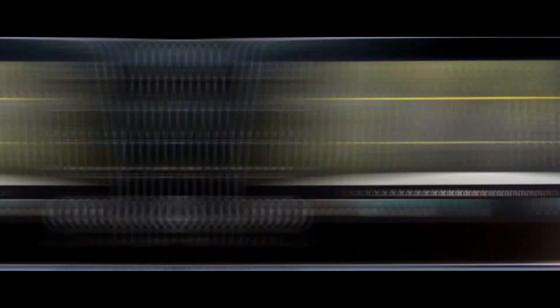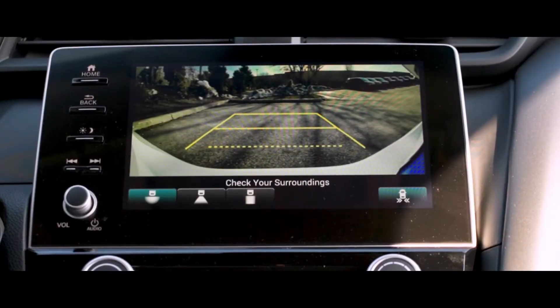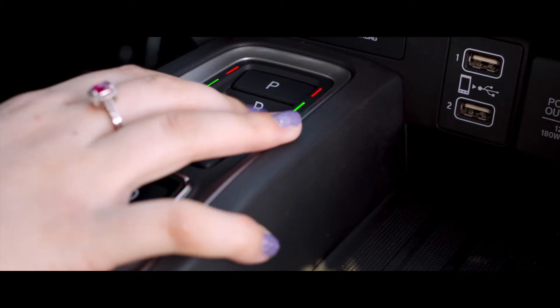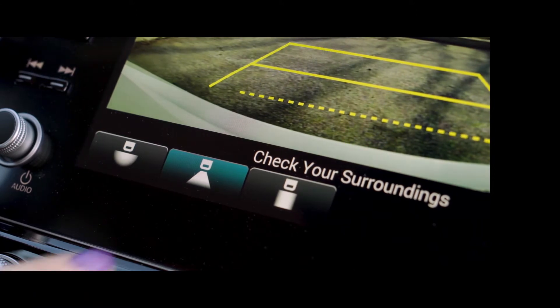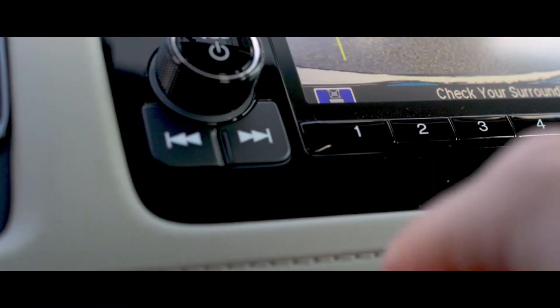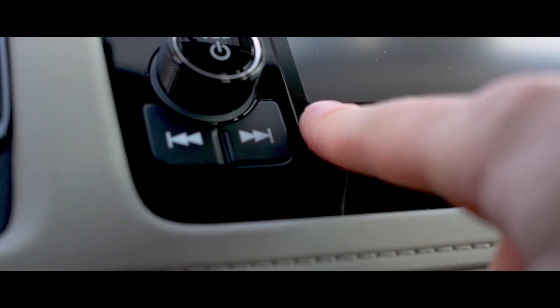The multi-angle rear-view camera grants you three different angles, allowing for better situational awareness for your surroundings. There's a normal mode, top-down mode, and a wide-view mode. When your transmission selector is in the reverse position, you are able to easily switch between the three modes by accessing these options through your Honda's touch screen or by toggling the one button on select LX models.